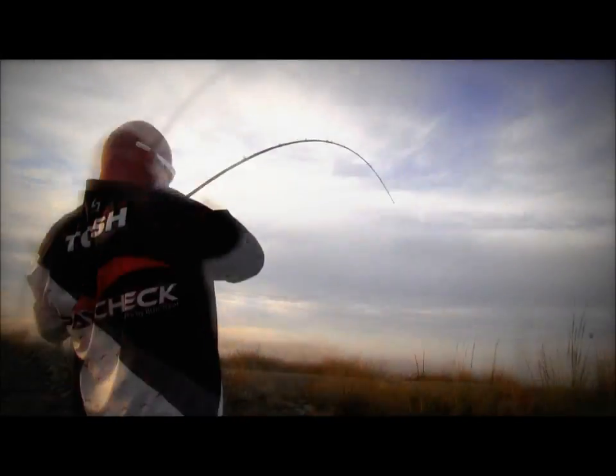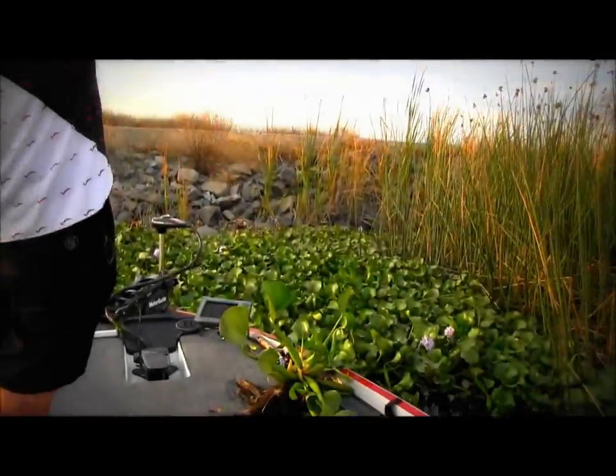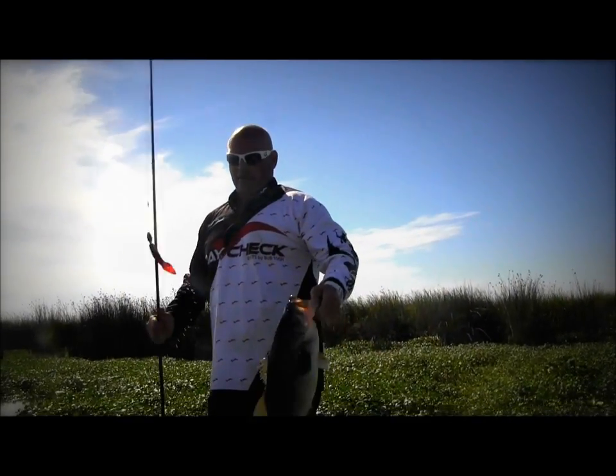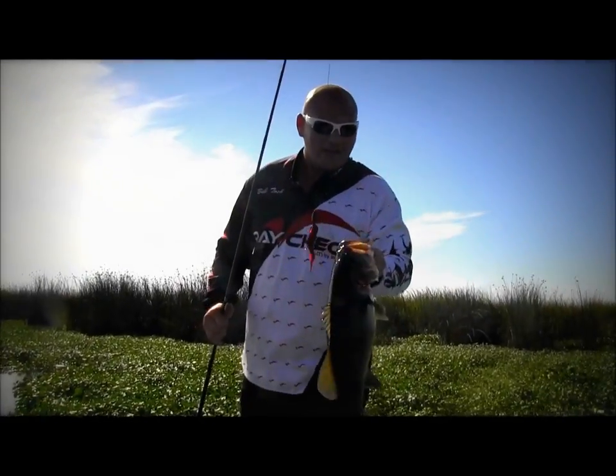Big one! It's harder. Not a bad one. Not a bad Matt Bass. They're eating red craws — everyone we catch has got a crawdad hanging out of his mouth.